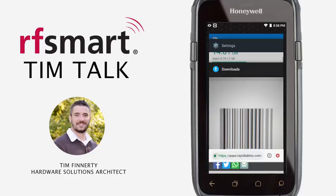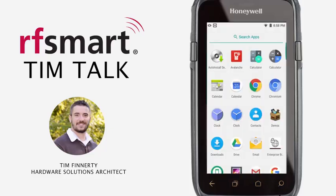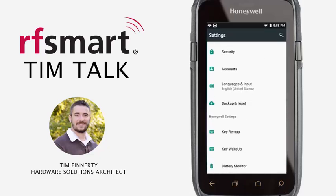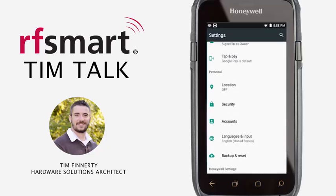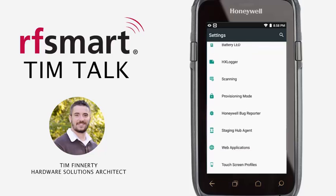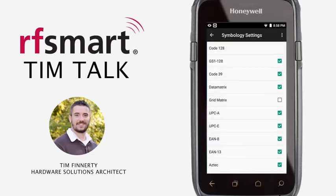Let me show you how to turn these on. We'll go back to the home screen. You're going to swipe up from the bottom to open all of your applications or your app gallery. Scroll down until you see Settings, then keep scrolling down to the Honeywell Settings section. Underneath Honeywell Settings, look for Scanning. Click on that, then go to Internal Scanner, Default Profile, and then Symbology Settings. Since we're discussing the UPCA number system and check digits, click on UPCA.